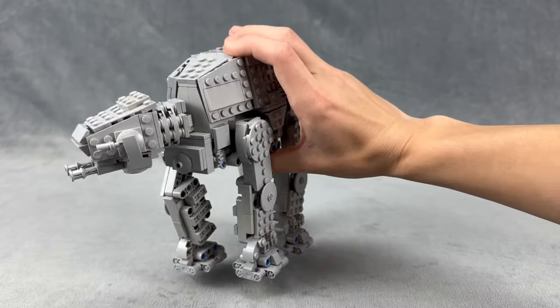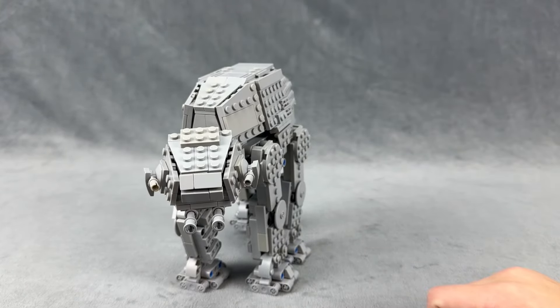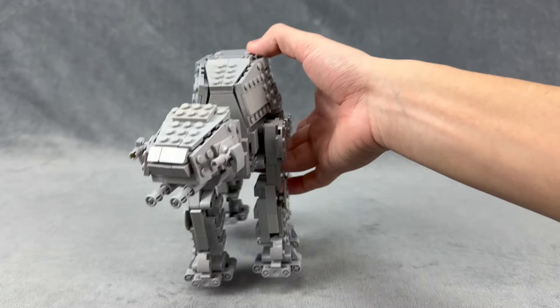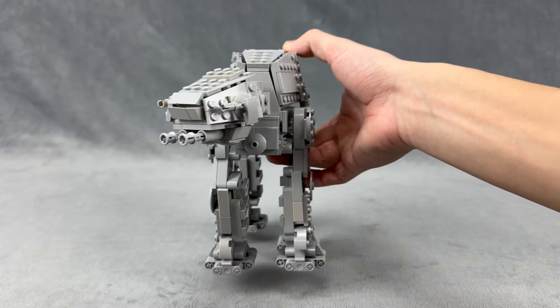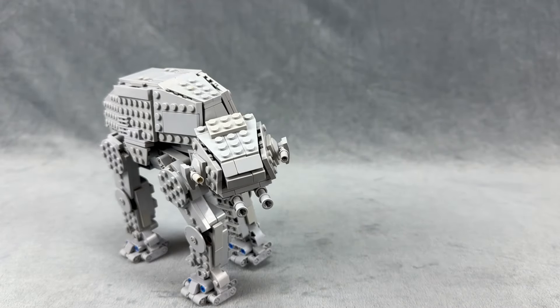That's really about it for this video. I might post instructions if I get enough requests. I might also do another recreation of the Battle of Hoth like I did in my first video of this AT-AT. I do have some footage from outside — it is snowing out a little bit, so I was able to take it outside.